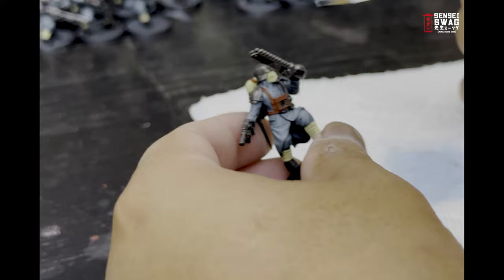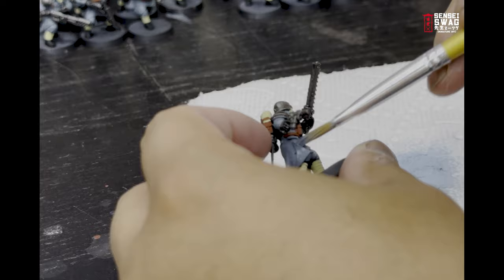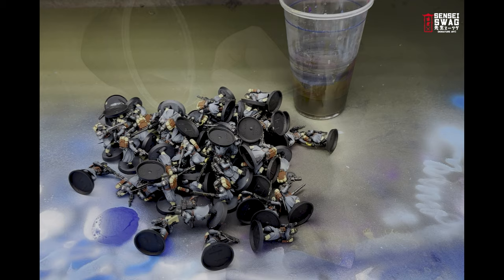One more thing before weathering: I wanted to add a little bit more dimension and texture to the uniform. I use a bone color to dry brush all the models. This step should only take 15 or 20 minutes for the entire army, but it is well worth the effort since the uniforms take up so much of the model.